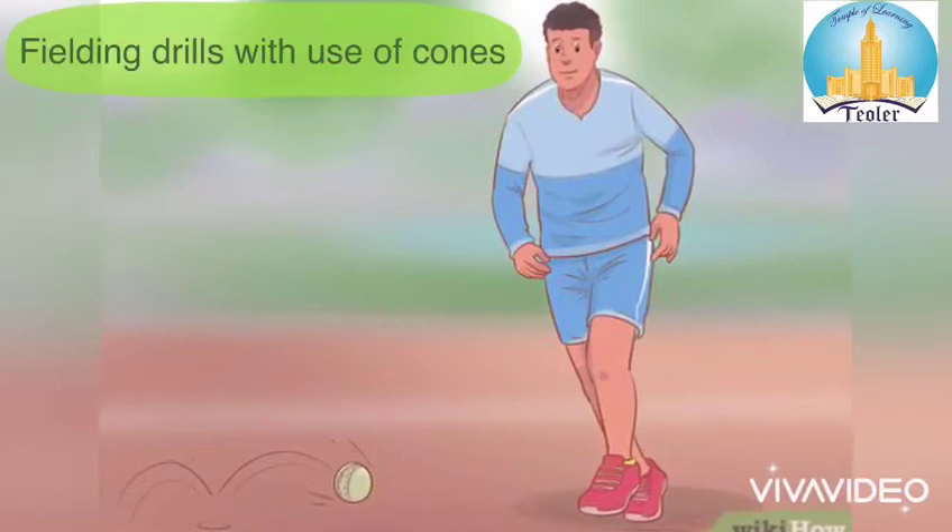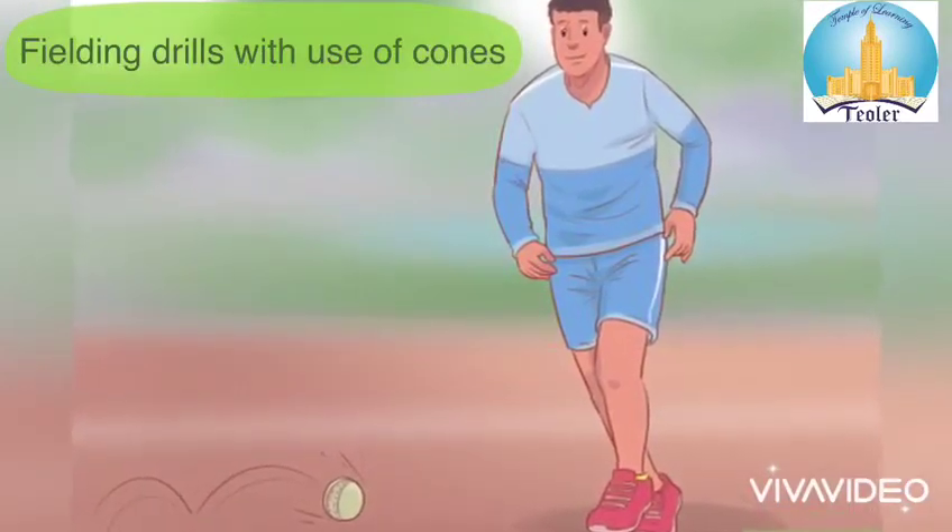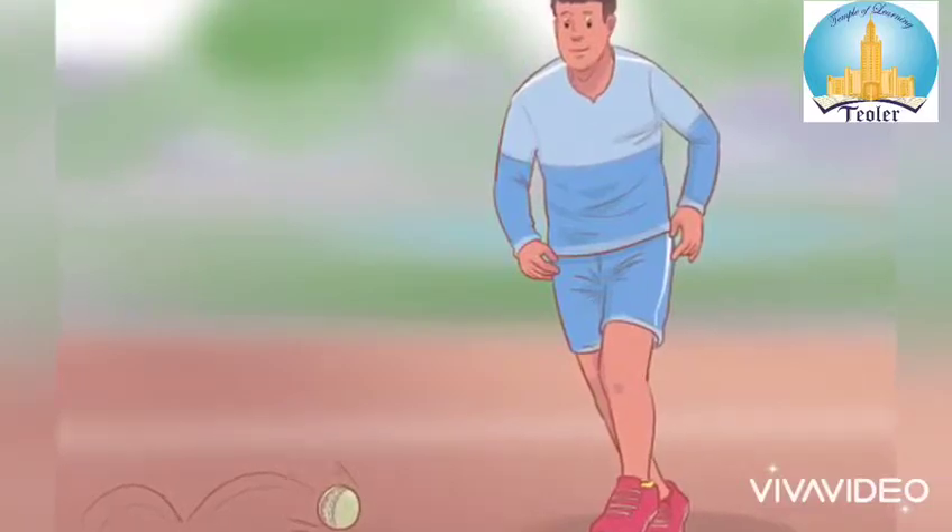Hello everyone, today we will do some basic dribbling drills. In these drills we will use cones in different angles.